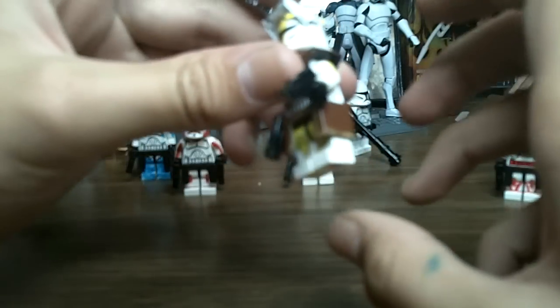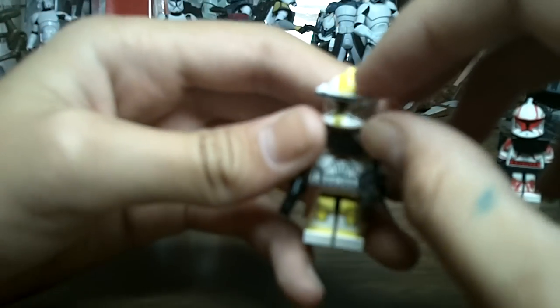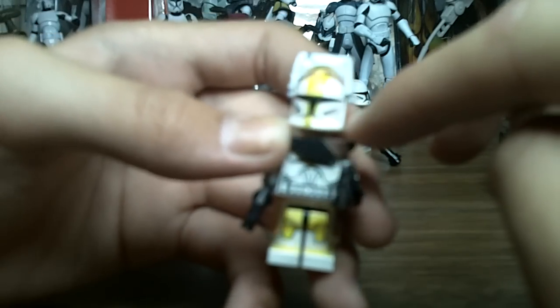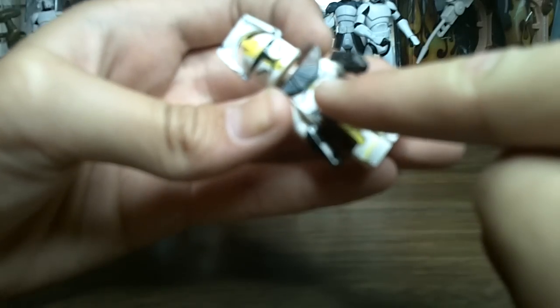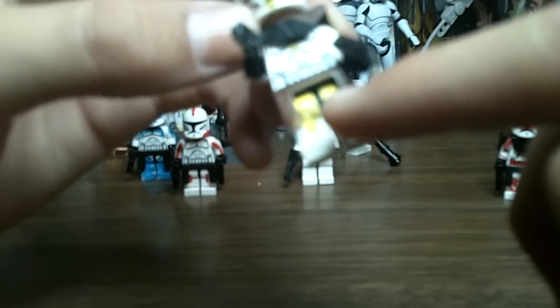Now on to Commander Bly — my newest custom of this bunch. He's really awesome. He has white painted macrobinoculars, the same way I used with Lieutenant Thire. Yellow Sharpie, brown paint on his pauldron, and I cut the pauldron so you can see the yellow line going up on his armor. The whole kama is painted all brown with yellow paint accents, and yellow markings on his legs — like in the show. This is one of my most accurate and coolest-looking clone troopers.